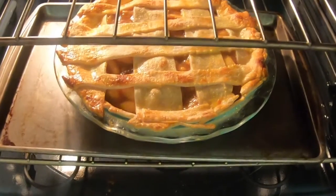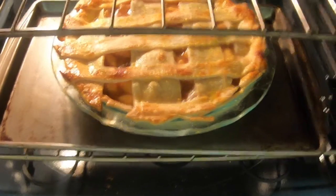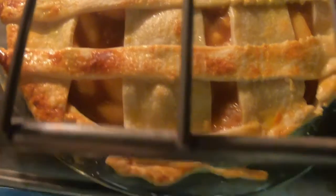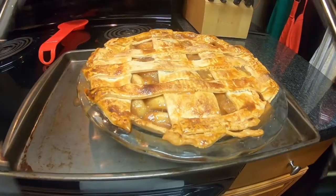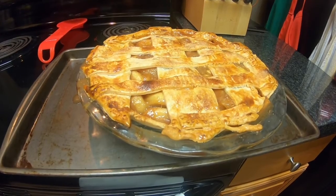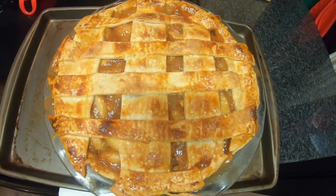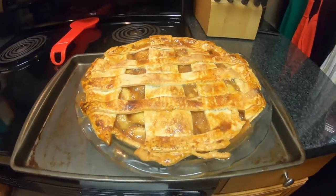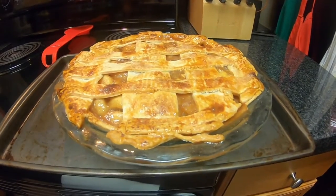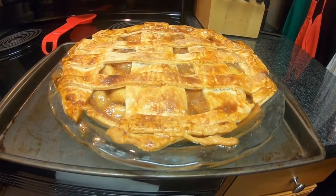This is the halfway point — I just lowered the temperature to 375°F. Look how beautiful it looks, oh my gosh! Okay guys, the apple pie is out of the oven — look at it, doesn't it look great? I can't wait to cut into it but I know I have to wait until it cools down so it sets up. You guys have a great Thanksgiving and God bless!